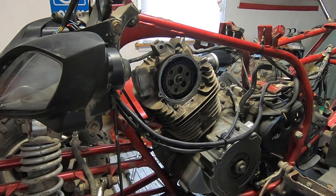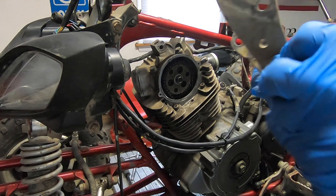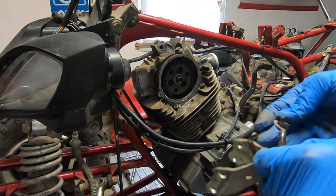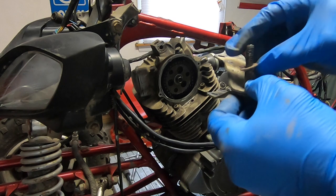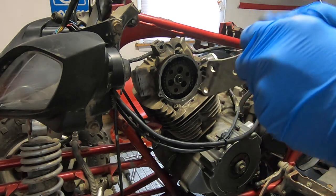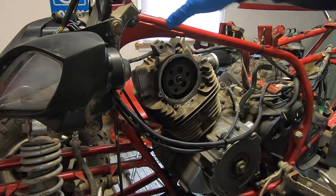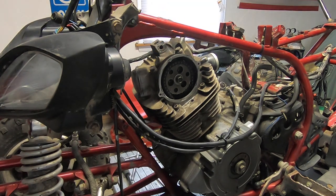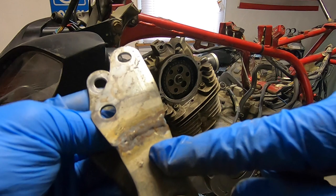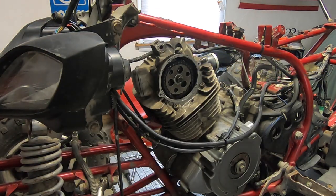I'm going to pull these four bolts out. What I usually do is put everything back the way it was - that makes it a lot easier during assembly. I put the four bolts back in the upper frame. And I guess we know why this cracked: because the motor was loose and putting stress on these brackets, and they're not very thick.